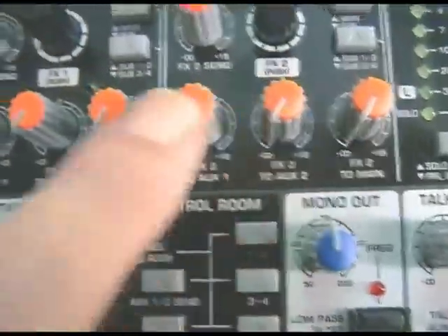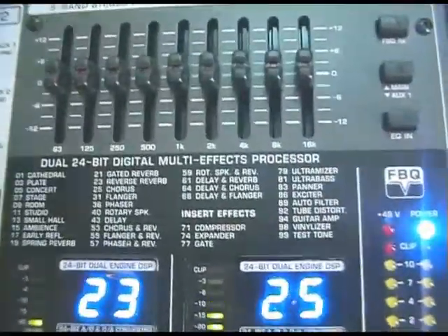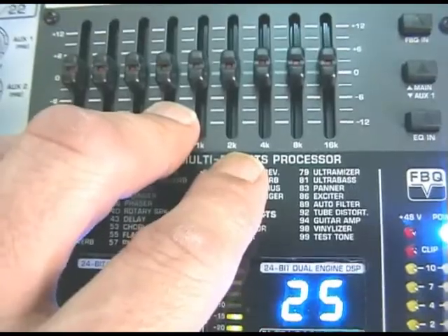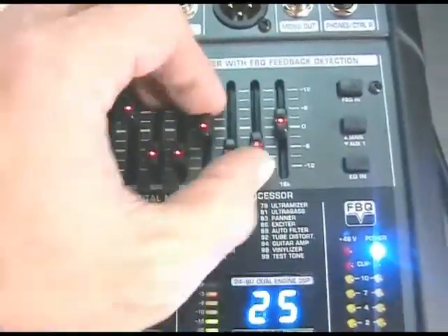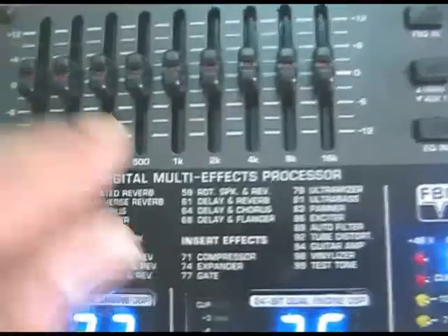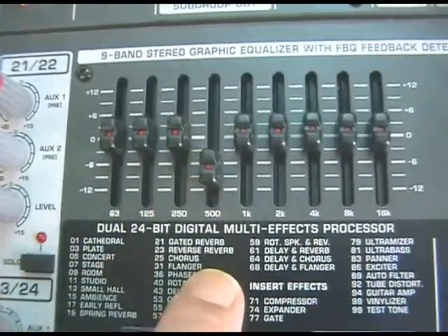You also get a test tone, and because of the output routing of the effects processors you can use this test tone to calibrate inputs on your Mac, PC, or hardware digital recorder. The nine-band FBQ feedback detection graphic is strapped by default across the stereo left-right out and functions as a standard nine-band graphic. When you switch in the FBQ mode, it detects feedback: the frequencies passing through flicker, and if feedback occurs in one of the nine bands the light goes solid red, so you just drop that frequency.